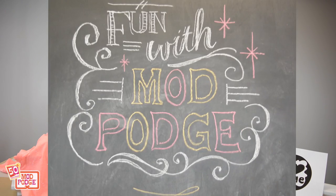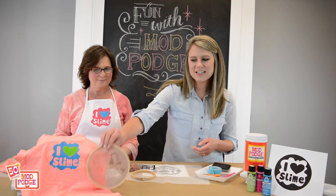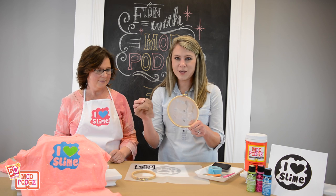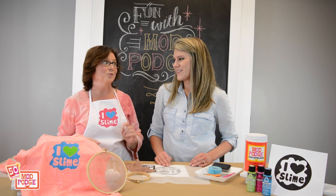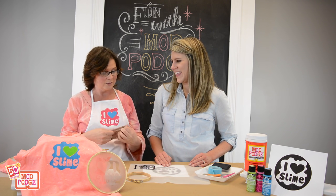Hi, welcome to Fun with Mod Podge. My name is Anna and this is Suzanne and we're going to teach you how to create this fun silkscreen print using Mod Podge, an old pair of pantyhose, and an embroidery hoop. One good thing about this project is if you get a run in your really good pantyhose you don't have to throw them out — you can now make some silkscreens with it.